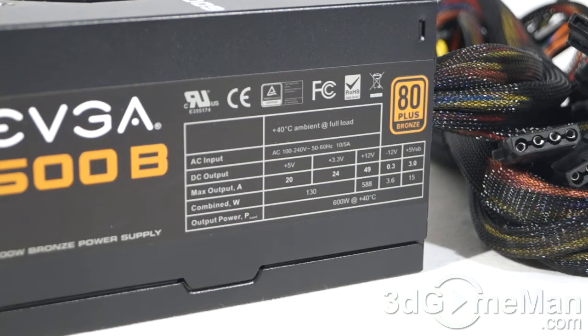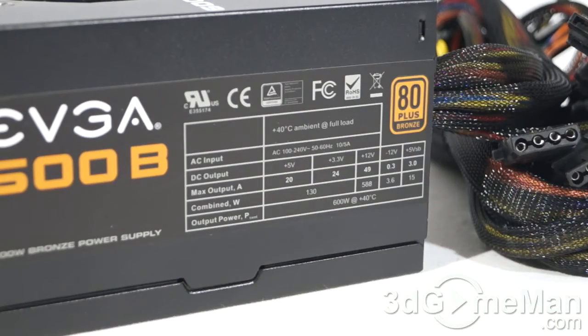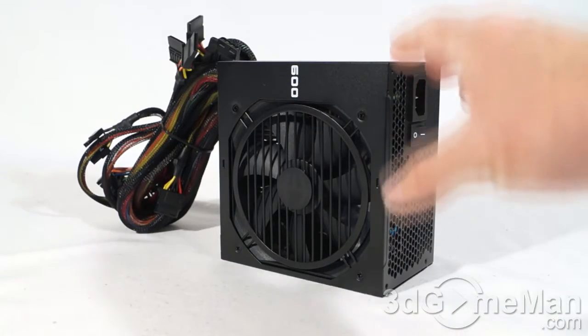The 3.3/5-volt rail is responsible for the motherboard, memory, PCI cards, and so on, while the 12-volt rail is responsible for hard drives, optical drives, fans, CPU, video cards, etc. The +3.3V rail is 24 amps, the +5V rail is 20 amps, and this power supply comes with a single +12V rail at 49 amps.